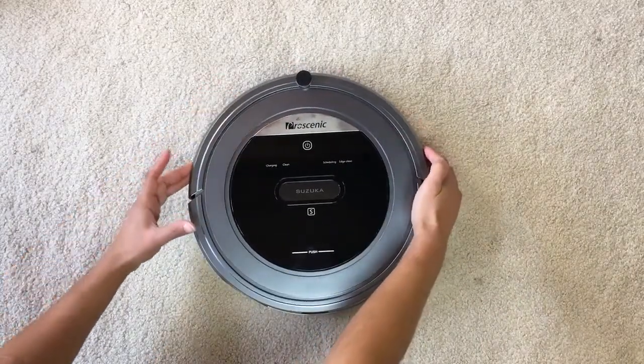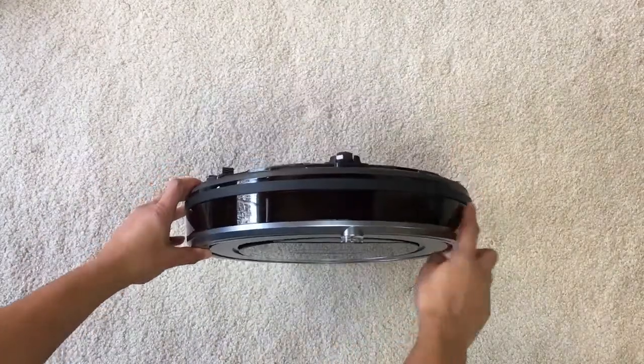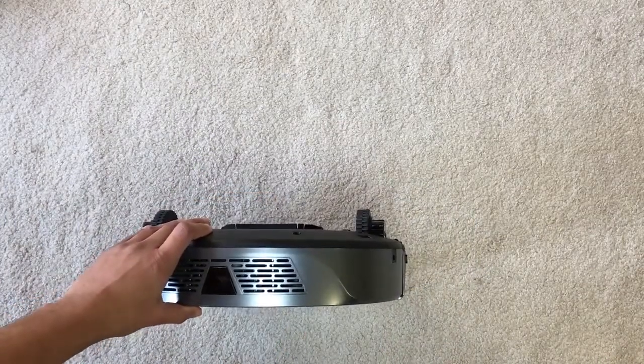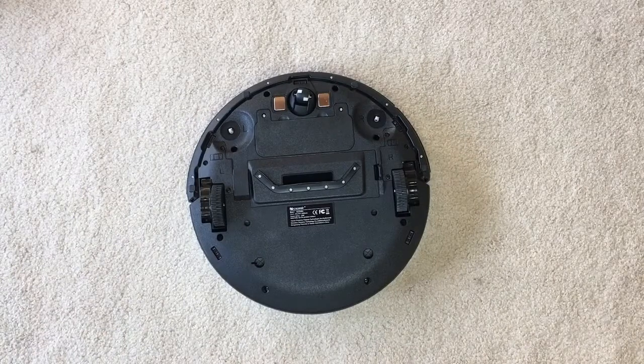There are a ton of sensors on this vacuum — there's one right on top, and a whole bunch on the front bumper. This bumper will detect collisions when it hits something such as a wall or a couch. There's also one on the back as well, and a main power button back there too.